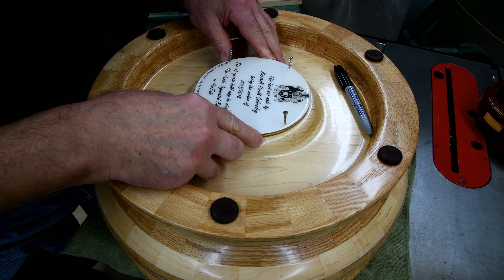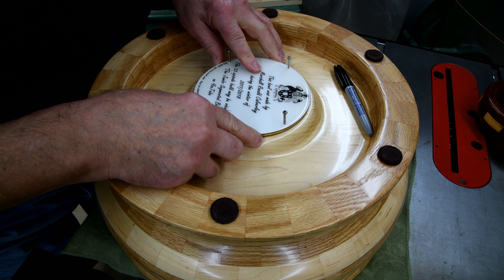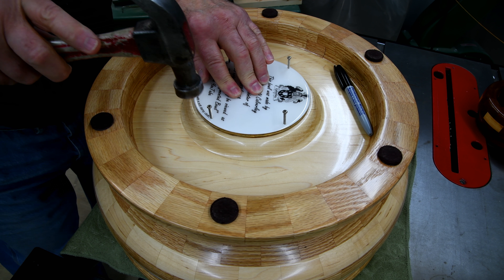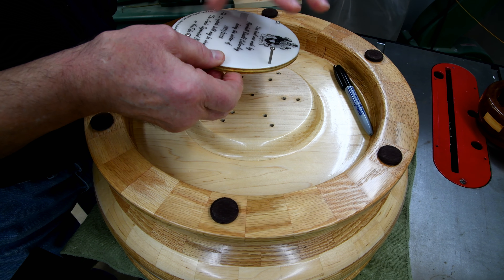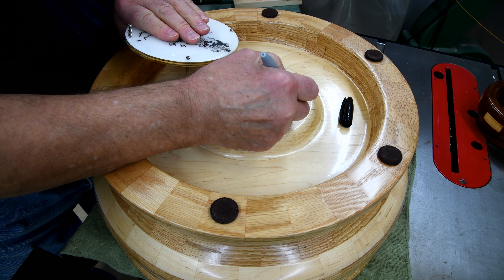People aren't going to be looking at the bottom anyway, but I think it's pretty straight. And this is the top.